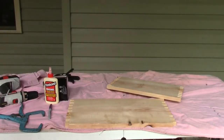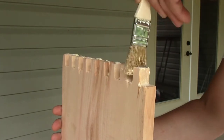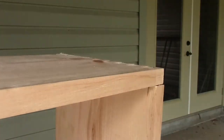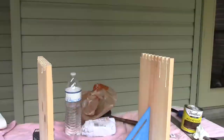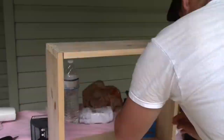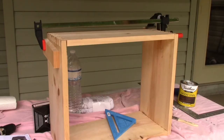Now we will begin the gluing — put a little bit here, and I've got a little paint brush to spread it. I've just made sure everything is square and clamped together and glued. For a first try it's not bad at all. Now we'll just wait for it to dry — I might even apply some stain while we're waiting.